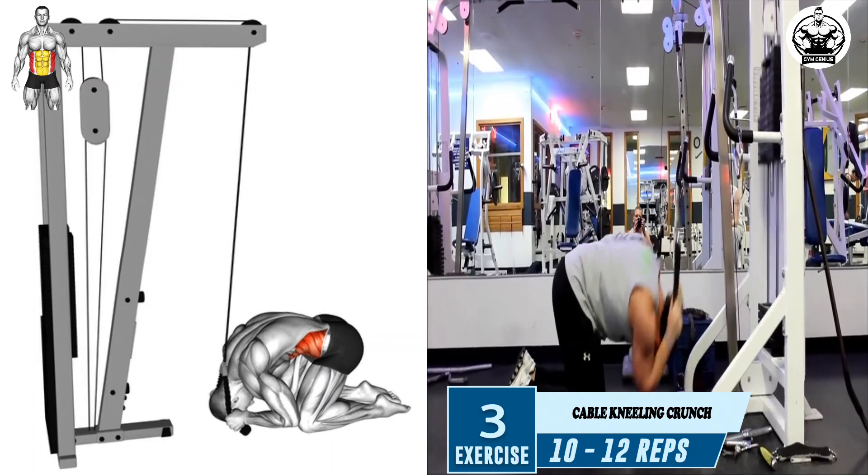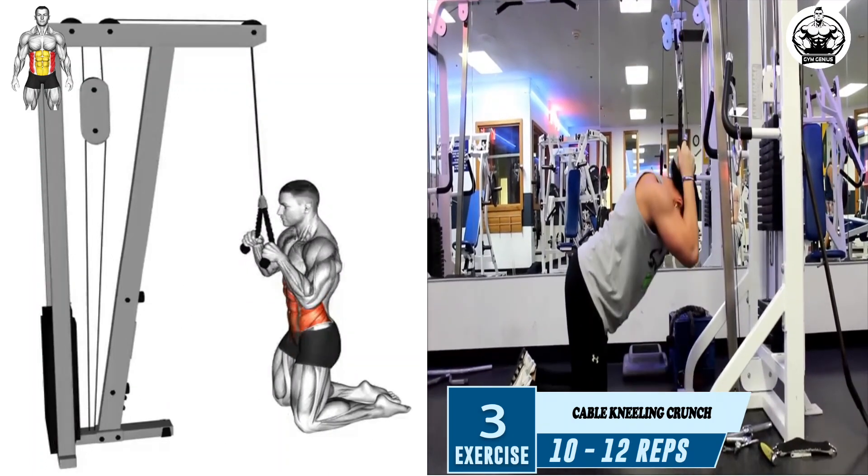Gradually return to the starting position, ensuring you maintain tension in your abs throughout the entire movement.